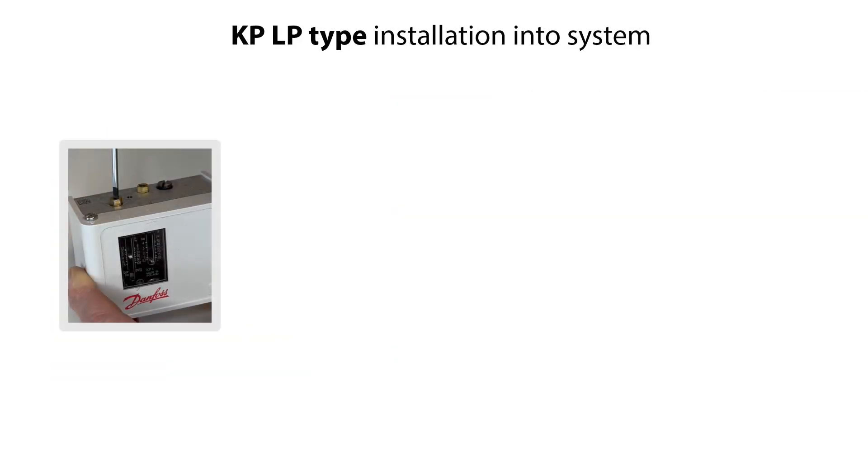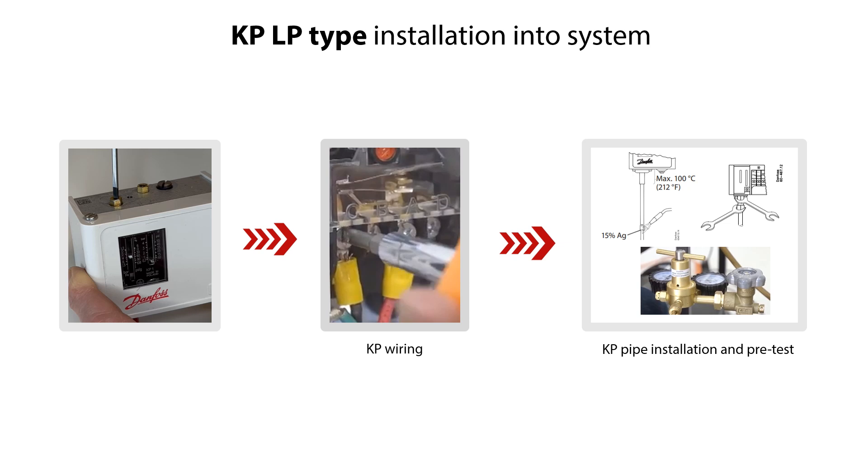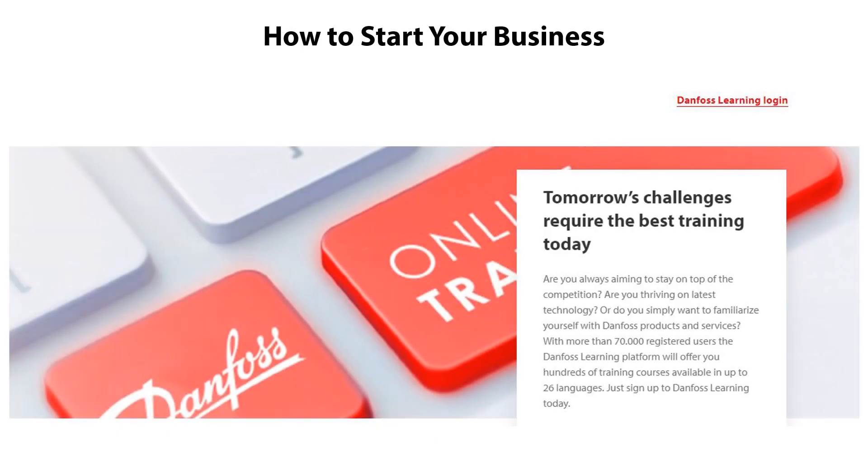The KP-LP type pressure switch is now pre-set and ready for easy and trouble-free installation into the system. As mentioned earlier, wire the pressure switch to electrical supply and connect it to the piping as part of the installation, and pre-test with the pressure gauge that the LP settings are working correctly under system conditions. Please check the other online videos about installation of KP pressure switches, and also have a look at the other online learnings about Danfoss pressure switches.